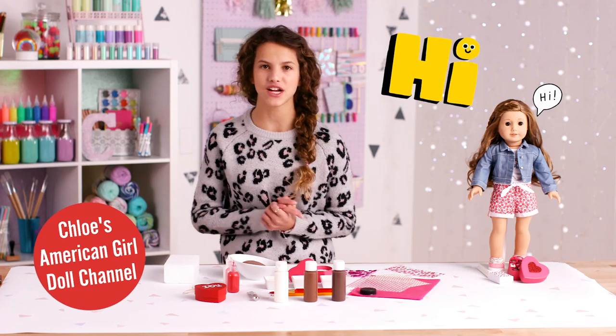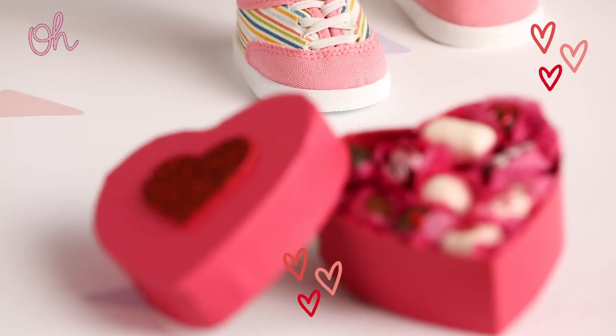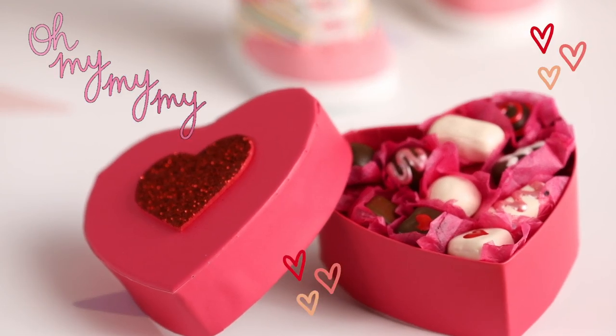Hey guys, I'm Chloe from Chloe's American Girl Doll channel and I'll be making a really fun box of chocolate for my dolls for a Valentine's Day gift. Let's get started.